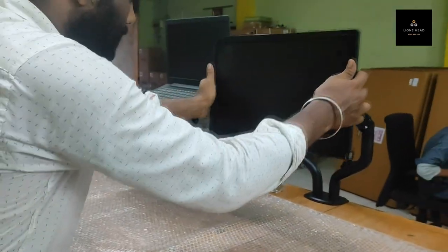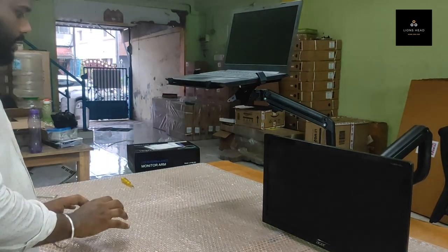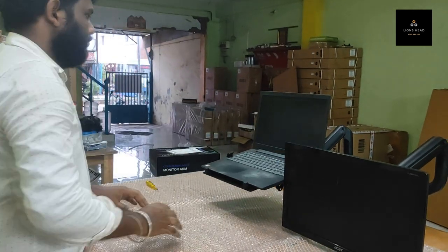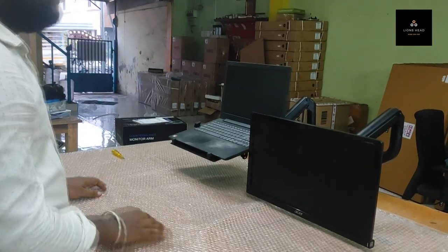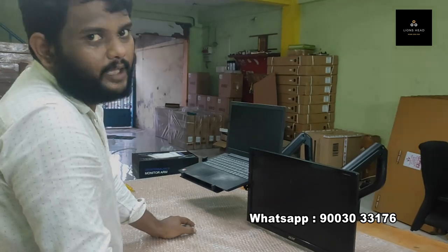You have to keep the bottom at 20 degrees. This is for the laptop. You can keep your keyboard clear and you can keep the phone there as well. If you need a lower position, it can be controlled. That's it — this is the installation. If you have any doubt, we will guide you on a video call. Thank you.